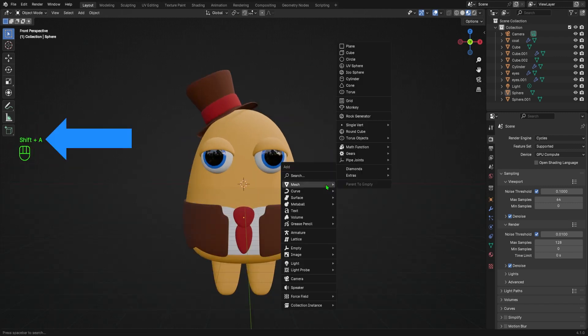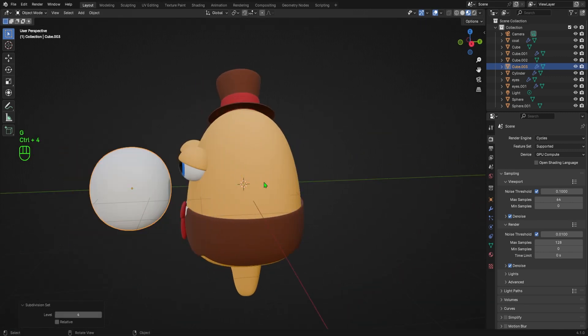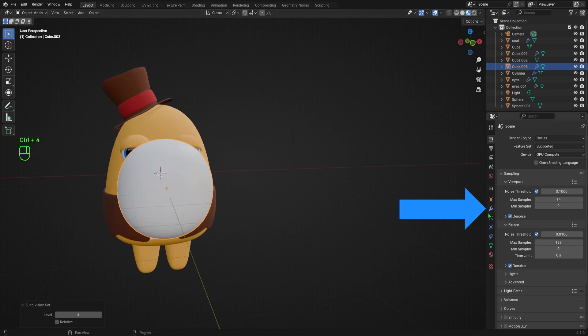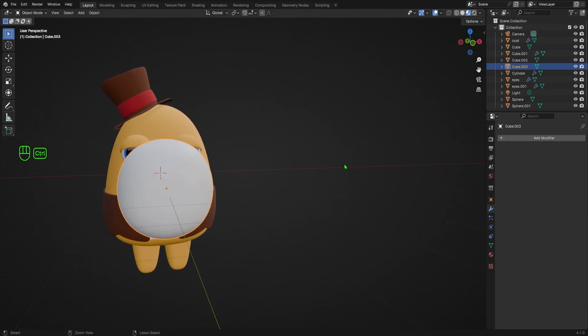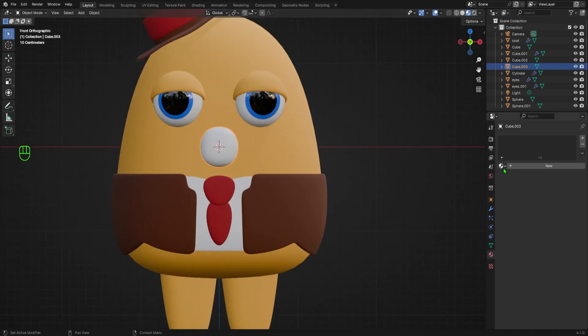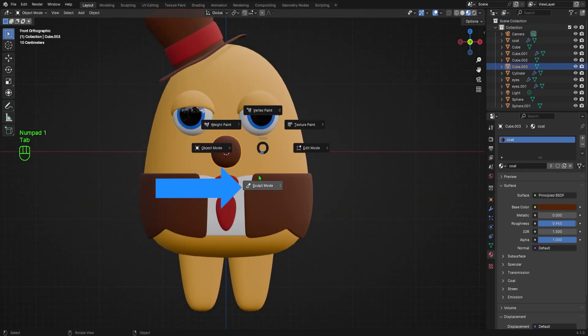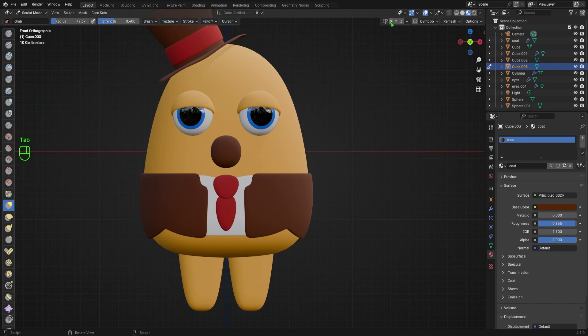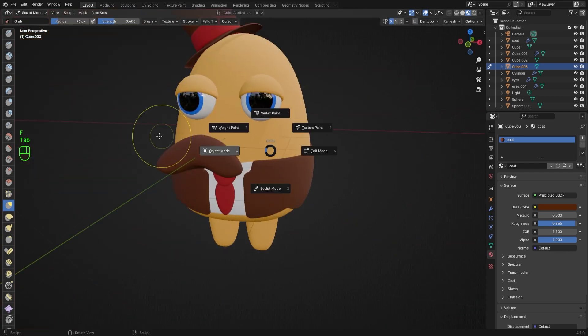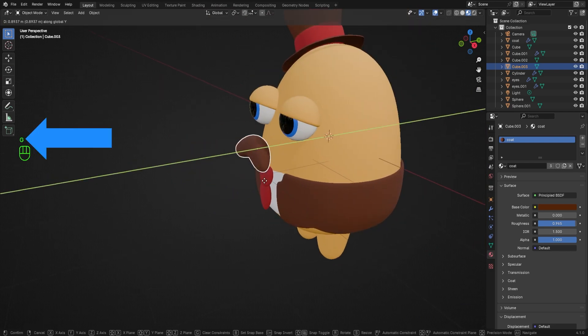To add the mustache, I'll hit Shift+A to bring up the add menu, navigate to Mesh, and choose the Cube. I'll move my camera to the right a little bit, hit G then Y to move the cube forward. Then I'll hit Ctrl+4 to give it 4 levels of subdivision, which I'll apply in the dropdown menu. I'll hit Numpad 1 to go into front ortho view, then hit S to scale the mustache down. I'll go to the Materials tab and select the coat material to give him a nice brown mustache. Then I'll tab into Sculpt Mode, hit Numpad 1 for front ortho view, make sure X symmetry is enabled, and hit G to select the Grab brush. I'll push and pull the mustache around until I like the shape, then tab back into Object Mode and hit G to move the mustache into position.